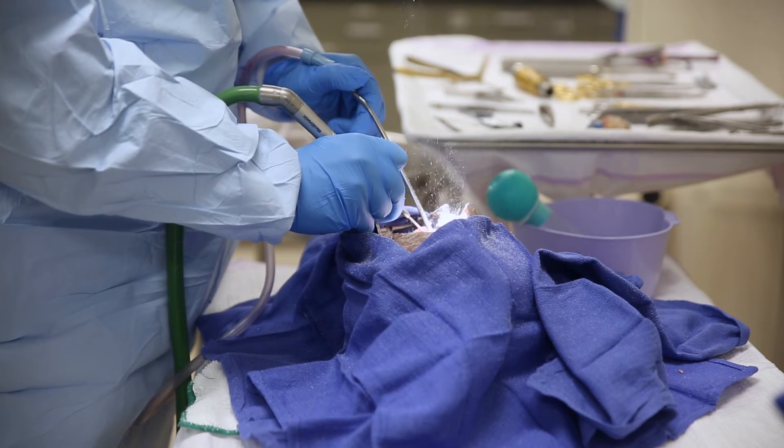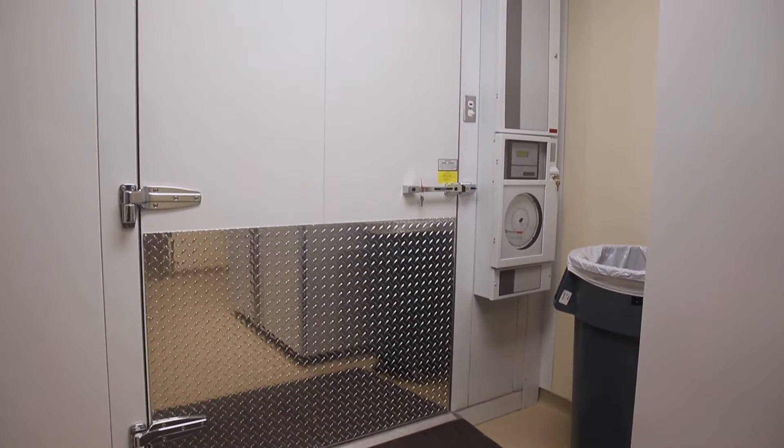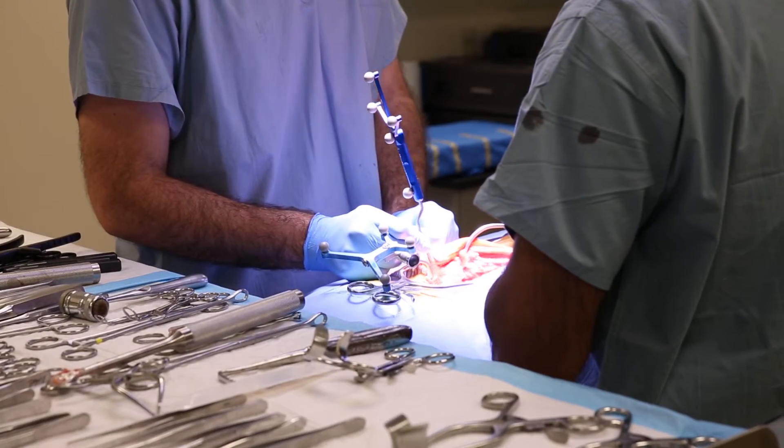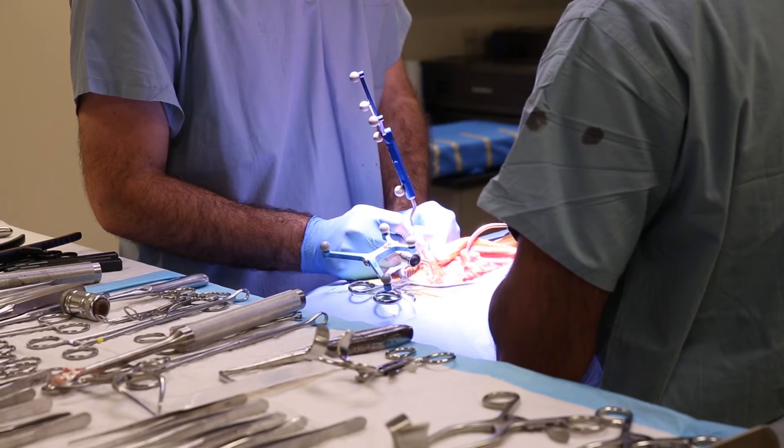Because we use fresh frozen cadaveric specimens in the lab instead of embalmed specimens, the tissue is very lifelike and realistic. Therefore, when the surgical residents are practicing a certain procedure on the specimens, it's comparable to performing an operation over at the hospital.